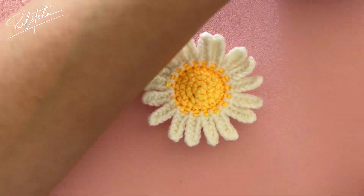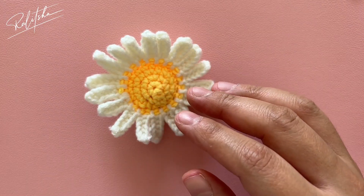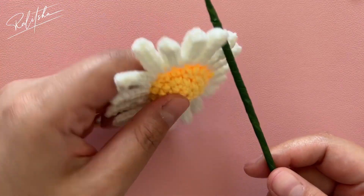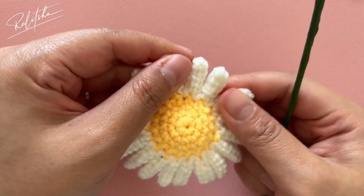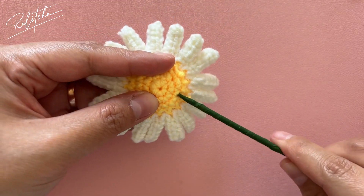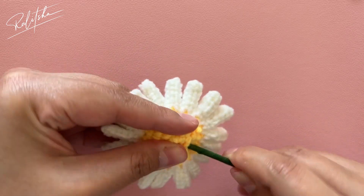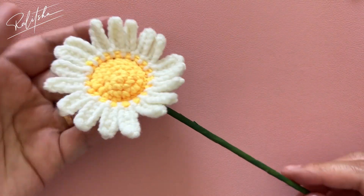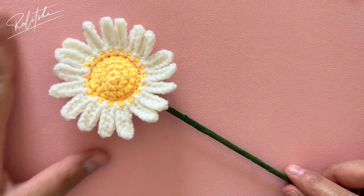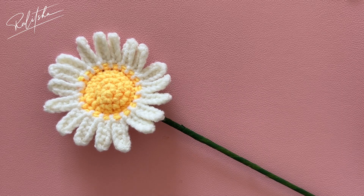We're almost done! Let's put the stick on the back side of the daisy flower. Pull it from the below side, from the second round on the outside — and it's done! Thank you all for watching this video, and I'll see you in the next tutorial. Bye bye!